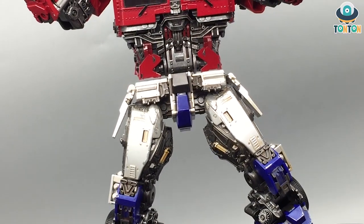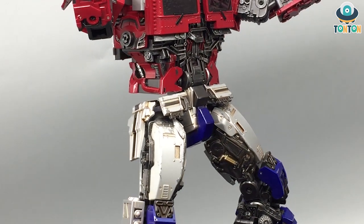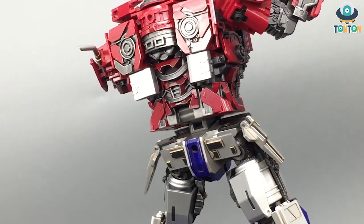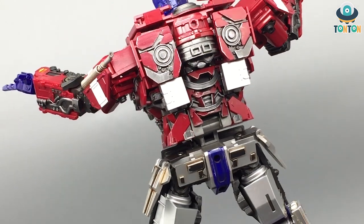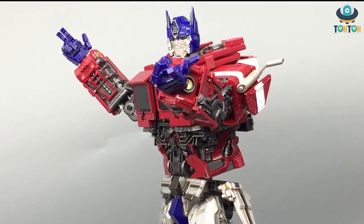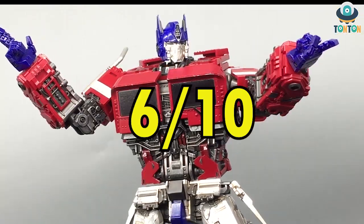About the joints — joints are the biggest problem here. This guy has terrible joints. The arms are only a butterfly joint with no ratchet joint, so with kind of heavy weaponry it's too hard for him to hold up. That's a terrible decision — so only 6 out of 10.